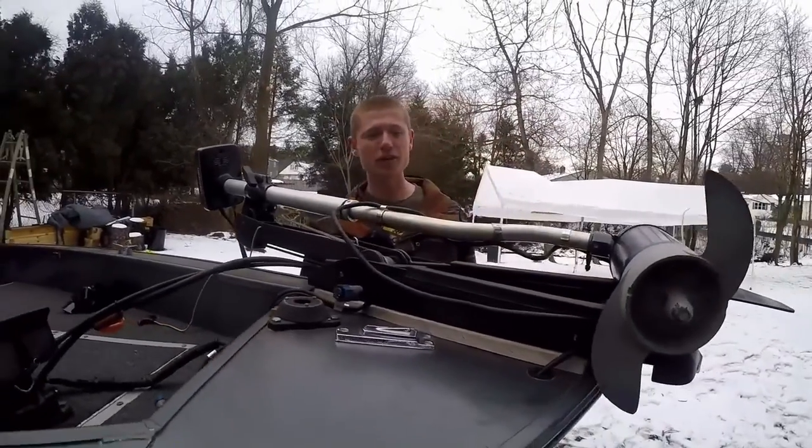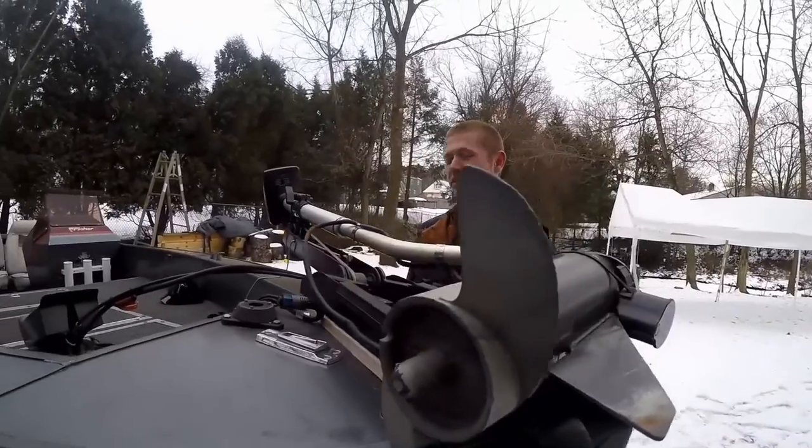This is just a simple Johnson foot pedal trolling motor. Nothing special about it, but it gets the job done.